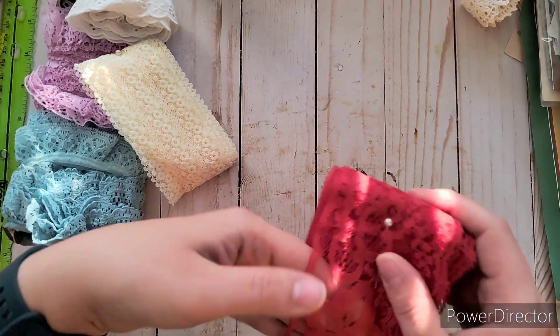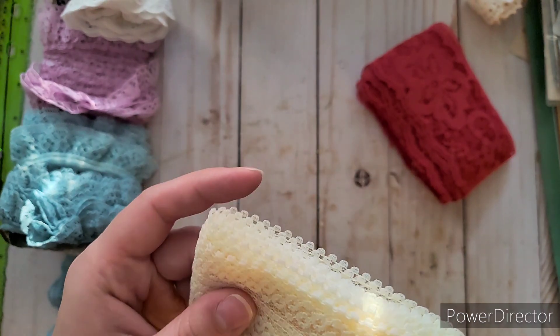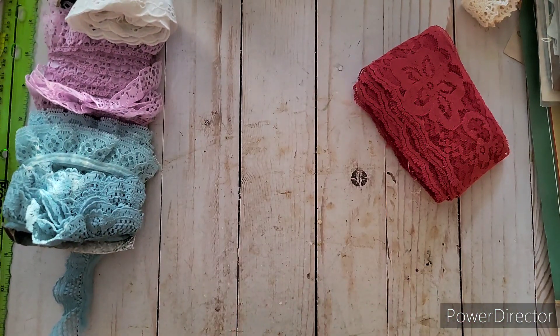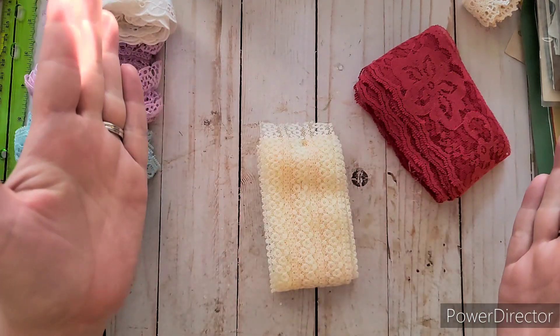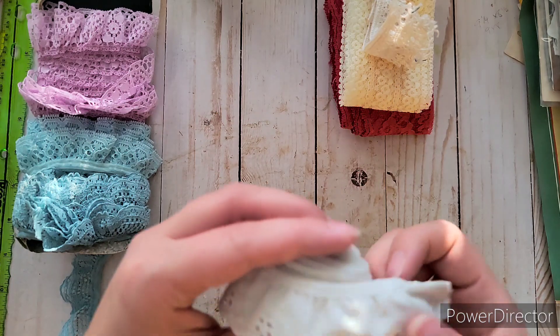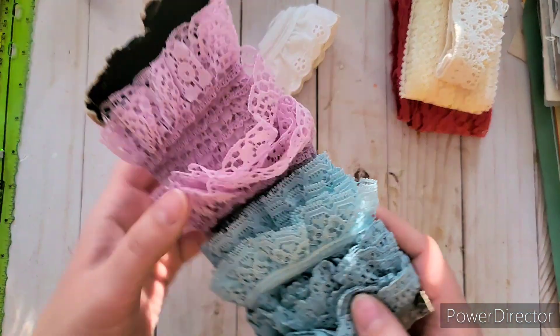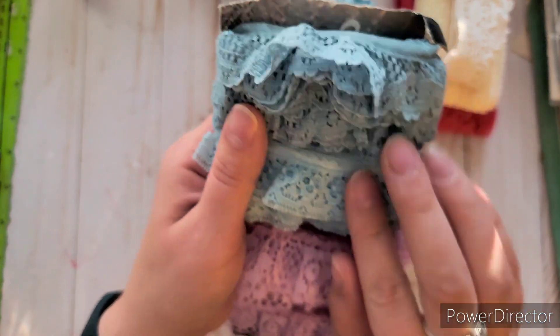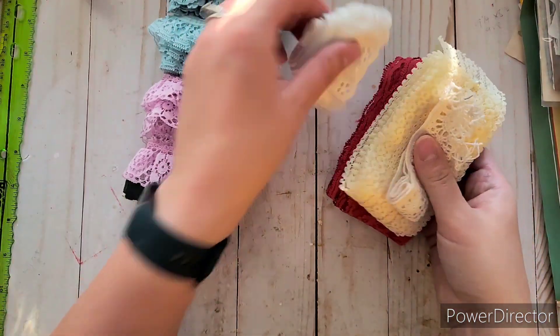One bag was only $2.50. It had different colors but not the best quality — it's that stiff stuff. But I don't have any red, and it had some decent flower detail that was pretty. It also had crochet, a cute eyelet, a really nice purple, and two different shades of blue. For $2.50 I thought that wasn't too bad.